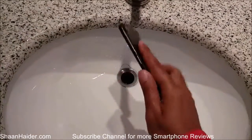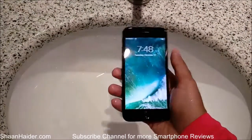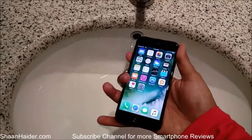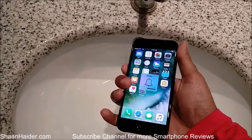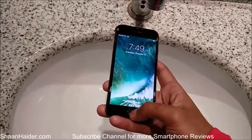Also the home key — the power key is working fine, the home key is working. The volume keys are working as well, perfectly. So you can see that everything is working so fine so far.